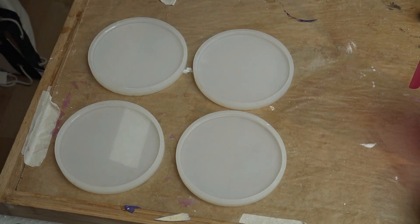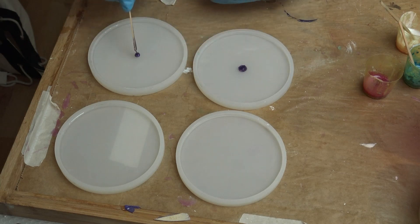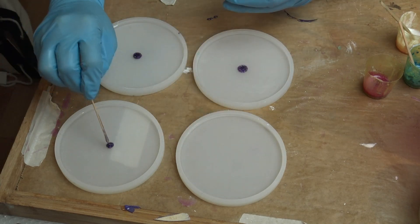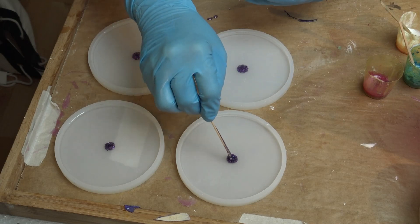What I did here is I poured a thin layer of resin in my coaster molds and it has about 40 degrees Celsius, so it has to have a certain amount of heat in there already for the pigment paste not to sink to the bottom.